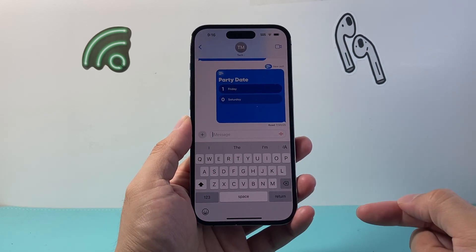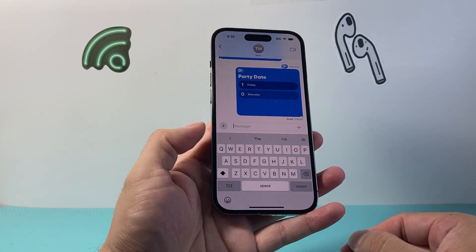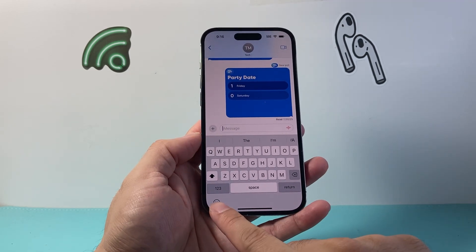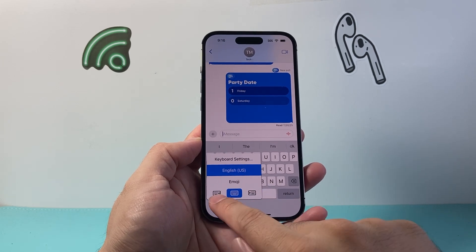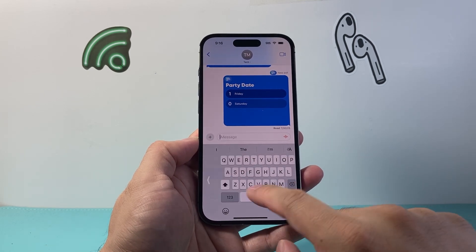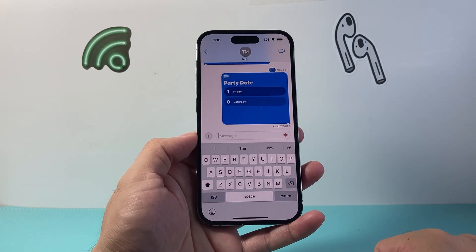Now if you want to use it one-handed — either left or right-handed — all you're gonna do is see the globe or your emoji icon and long press and hold. It'll activate another menu and then you can shift it to your left, or if you press again you shift it to your right, and then to exit out of it you can just press this, just like that.